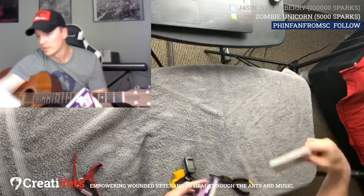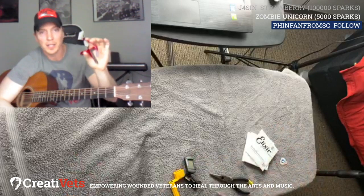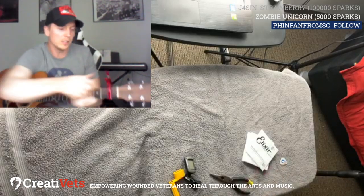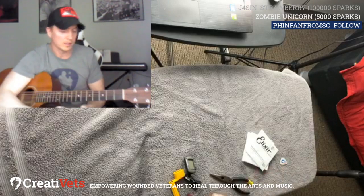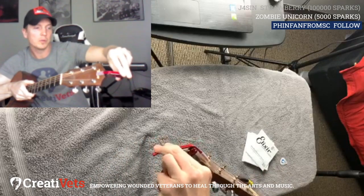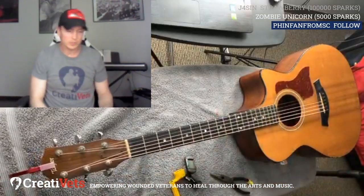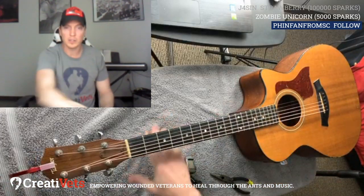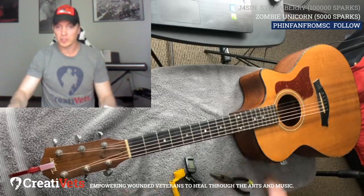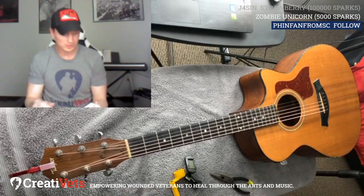First thing I do when I'm going to change my strings is take my capo. If you don't know, capos are meant to raise the key of a song. But if I flip it around on the neck backwards, it acts as a little bit of support for the neck when you're changing your strings. Sometimes I'll put a pillow underneath. I usually change strings on my bed or the couch so it's more supported, but it's easier to see right now on this table.